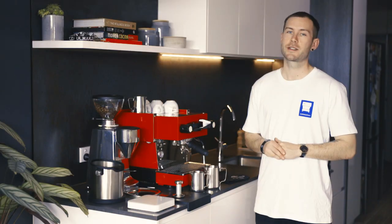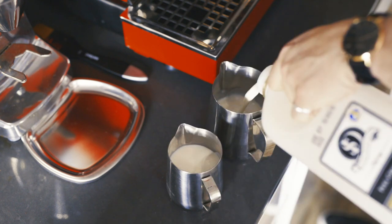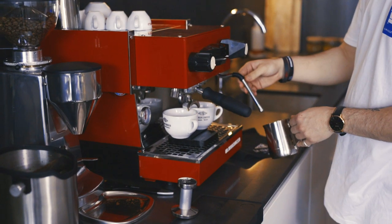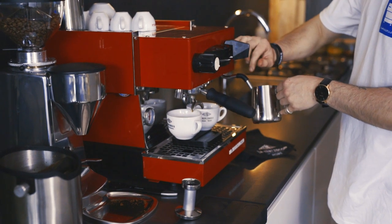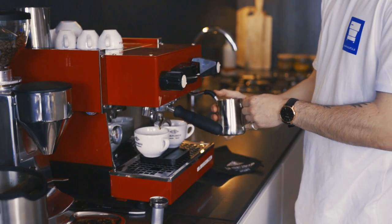Two: jug sizes. Use the small jug for single serves and the medium for when you have guests. Three: jug position. It only takes a few seconds to texture and heat milk. So positioning your jug correctly from the start will help you maintain consistent, silky milk — and keep your milk in the jug, not all over your bench.